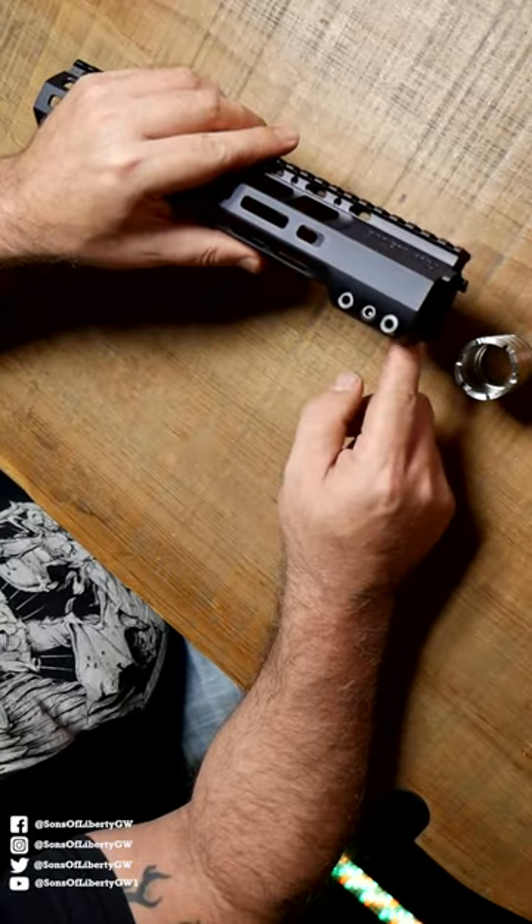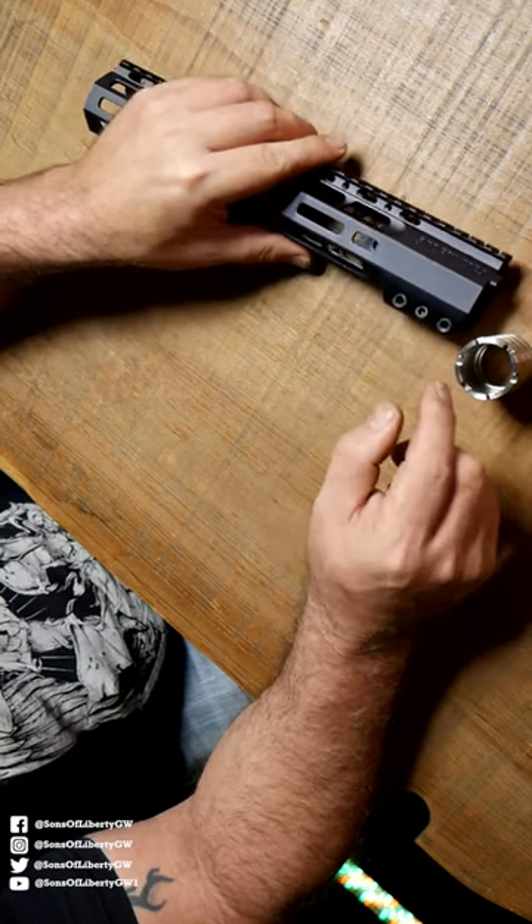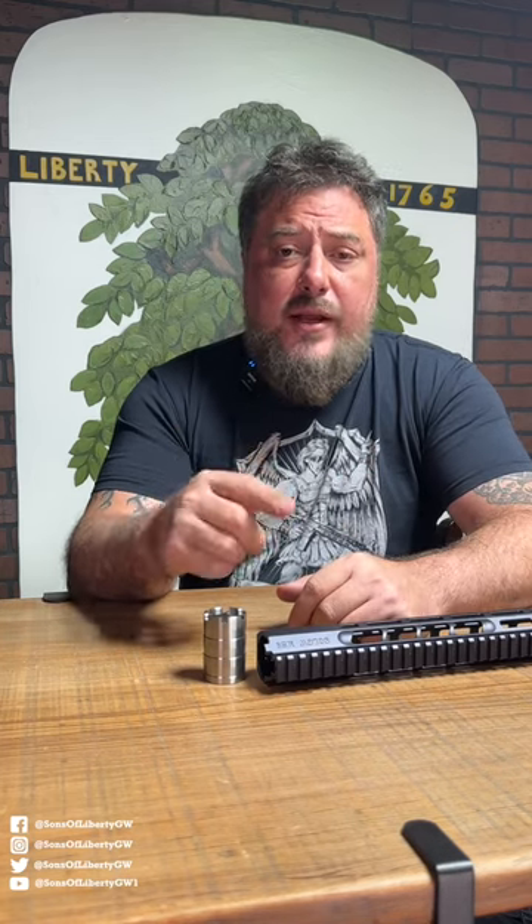Each one of these assemblies in here have independent wedges. And as you tighten them, the rail self-levels. It creates two different force vectors — one force vector is pushing the rail up, and one force vector is pushing the rail back. That's why we call it the DriveLock, because it is driving that rail back into the upper receiver.